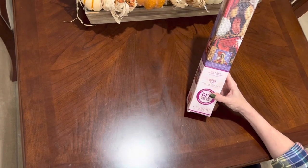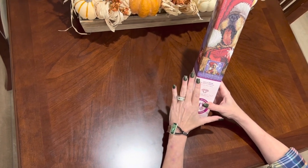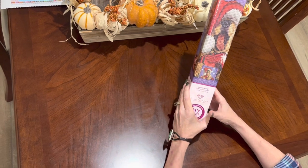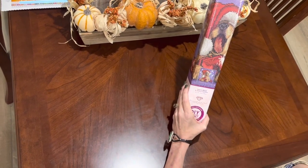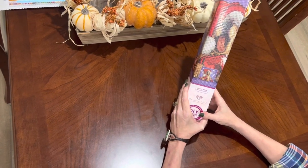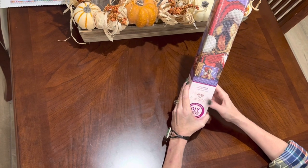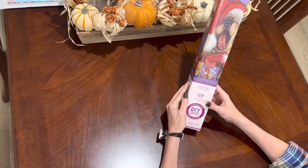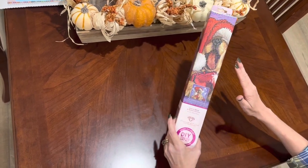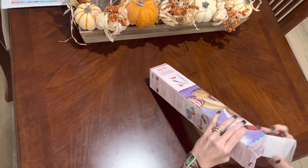There's another one I've seen but wasn't able to find tonight — I'll keep checking back. It says 'Believe' on it and it's really darling. But this one I wanted to unbox for you, so you get a quick preview of some of the diamond painting kits coming into Hobby Lobby. I got this one for 60% off!